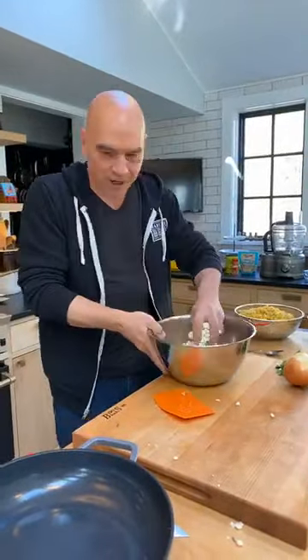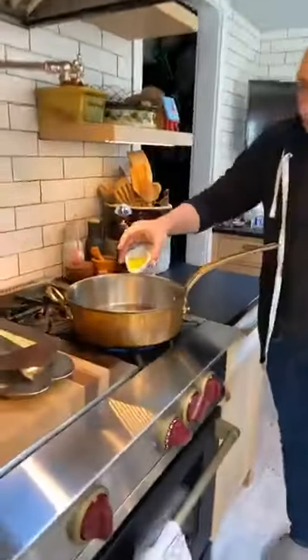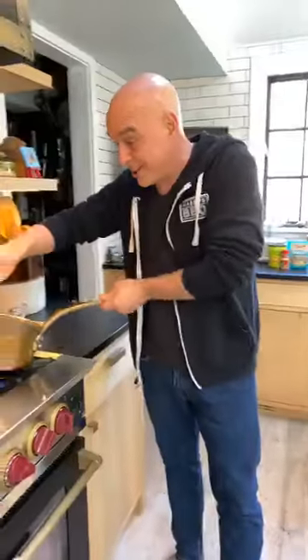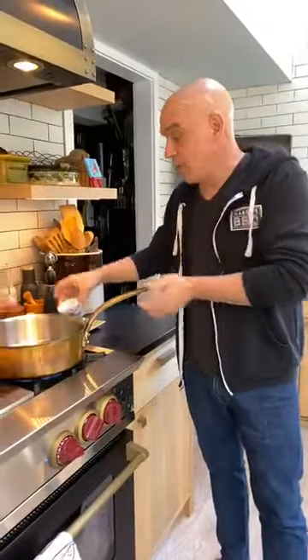I have my cauliflower cut up. I'm going to put a decent amount of olive oil — any oil will work. If you're not worried about dairy, you could use butter here. One of the big questions when we put up the recipe yesterday was: what if I like cheese, what if I like dairy? Then you use cheese and dairy. We're all good.